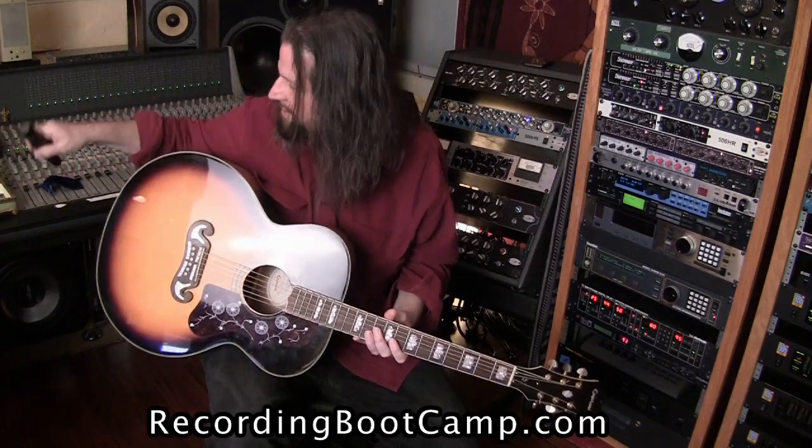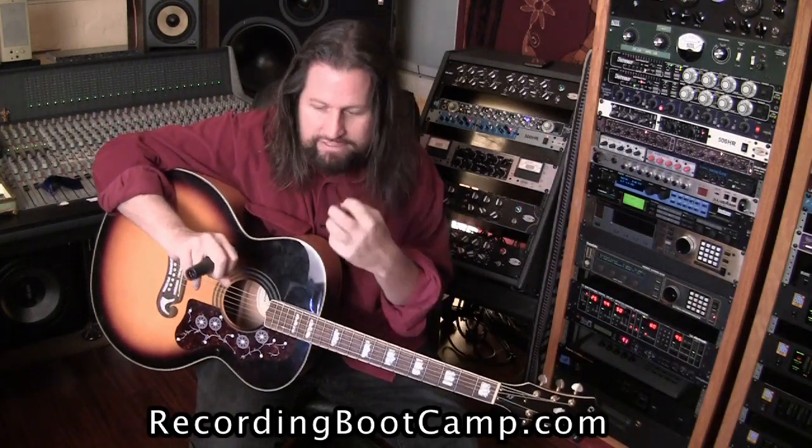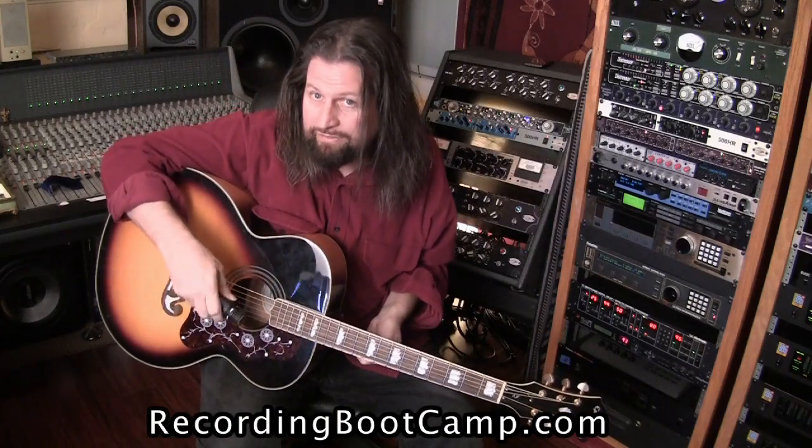There are many situations where condensers are great. A lot of them do a good job of picking up the full range of guitar with a lot of sparkle. But a lot of times the best mic for a guitar is actually a dynamic — something like your Shure SM57, Sennheiser 421, or EV RE20. Because many times a dynamic mic will actually give you a more focused guitar sound than the bright glossy one you might get from a condenser.